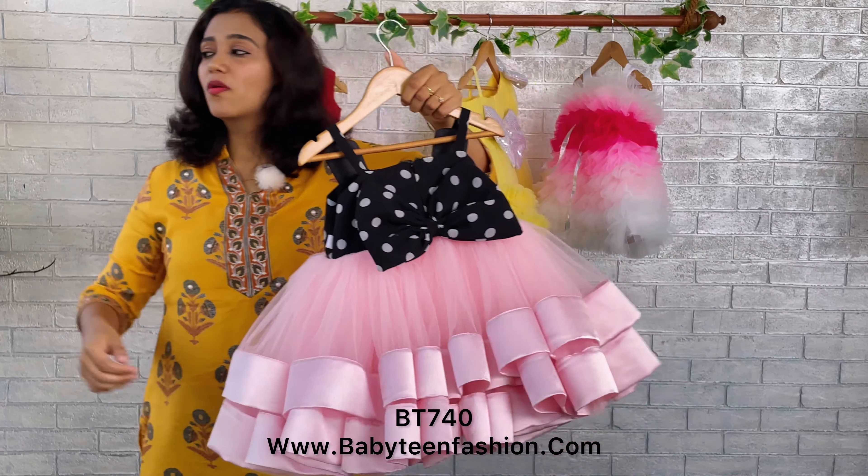For mommies residing in cold areas, we have also made a shrug for this dress, so when you make your baby wear this, you can add this shrug over here like this. It comes with full sleeves, and here we have given a button and loop so you can simply tie the button like this.